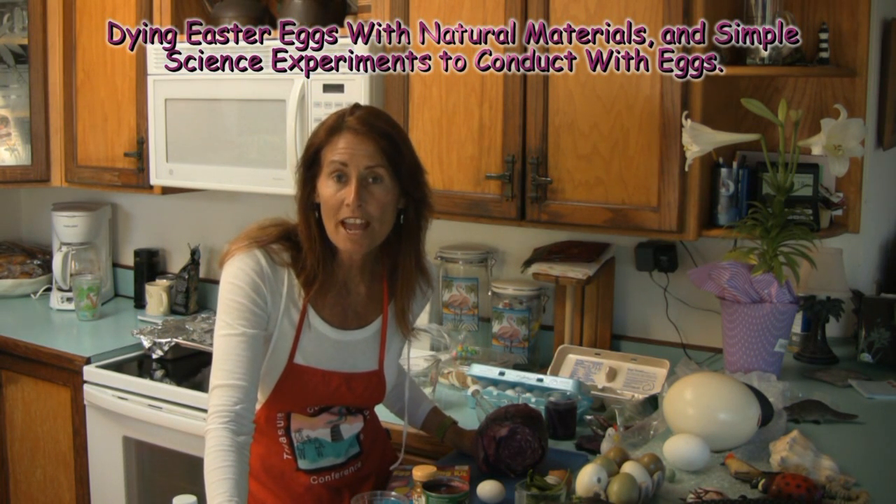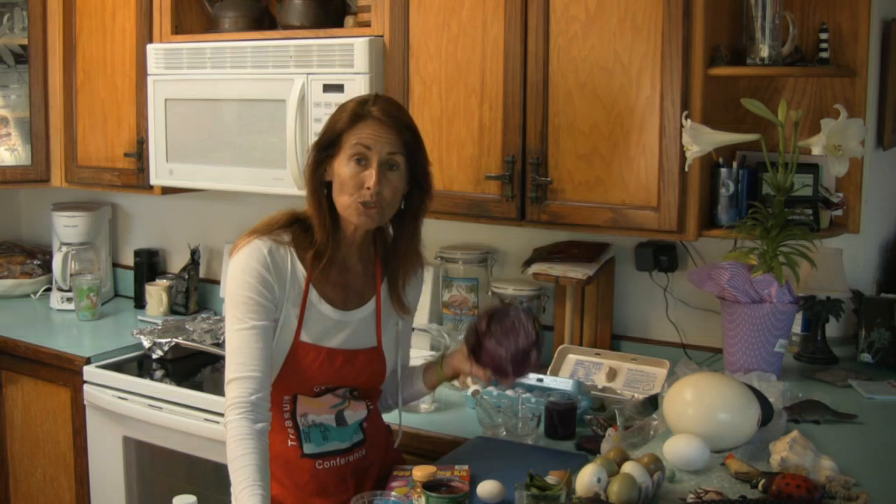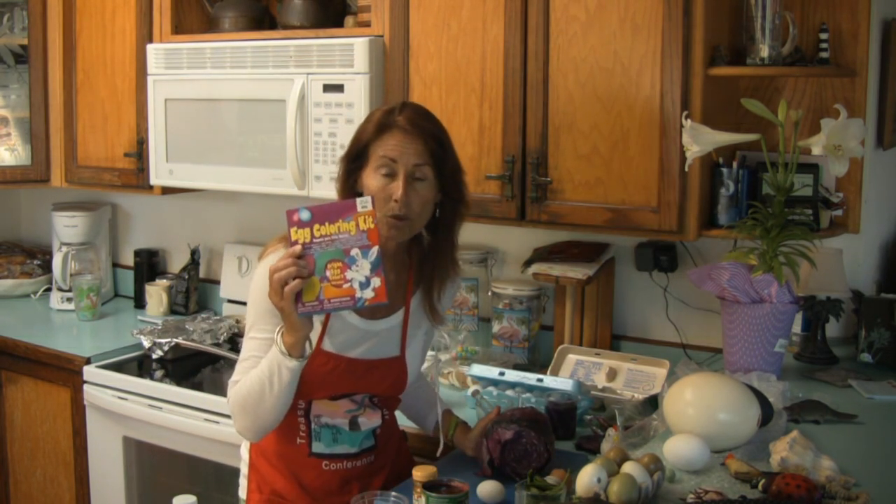Individuals from around the world have been dyeing eggs to celebrate Easter for thousands of years. And if you're one of the individuals who'll be dyeing eggs to celebrate Easter this Sunday, I'm going to show you in this video how you can use natural materials such as red cabbage juice to dye your eggs instead of using store-bought kits.